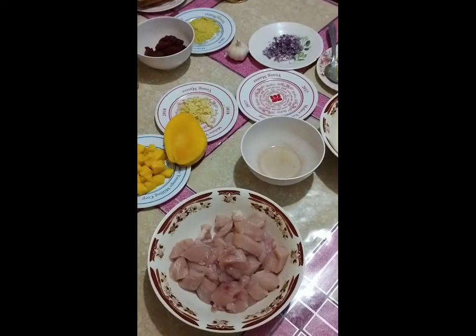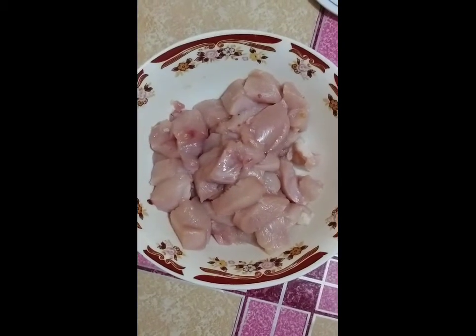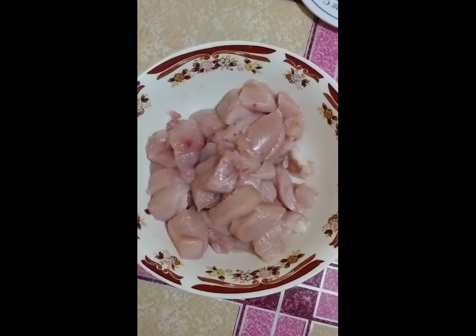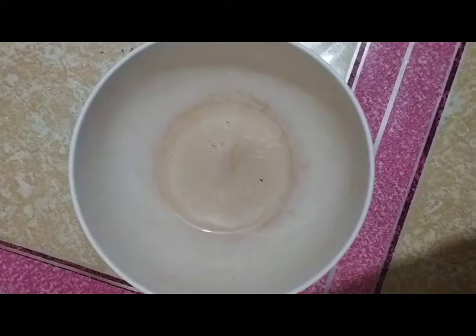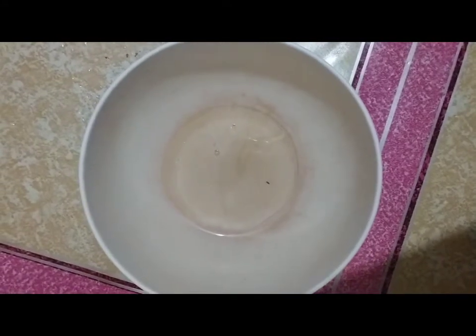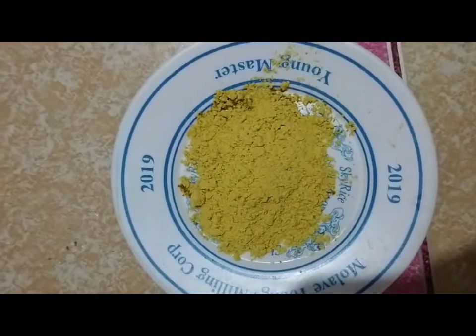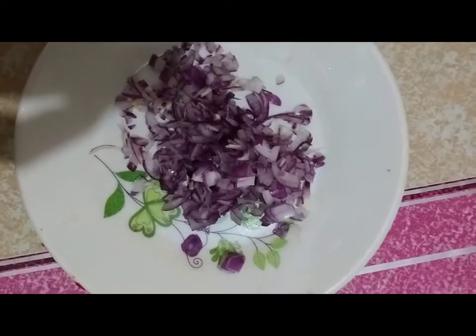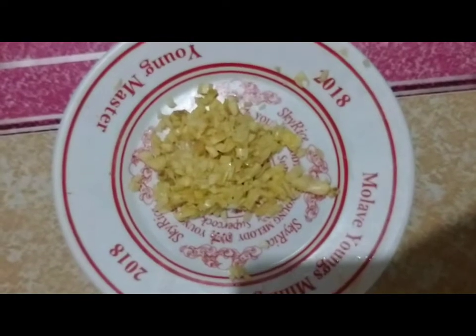These are the ingredients for our butter chicken: boneless, skinless chicken breast cut into 1-inch pieces, lemon juice, 2 tbsp olive oil, 3 tsp curry powder, 1 medium onion thinly sliced, and 3 cloves garlic minced.